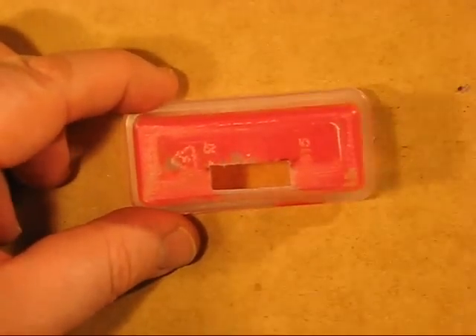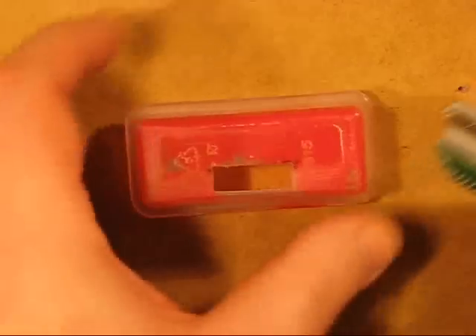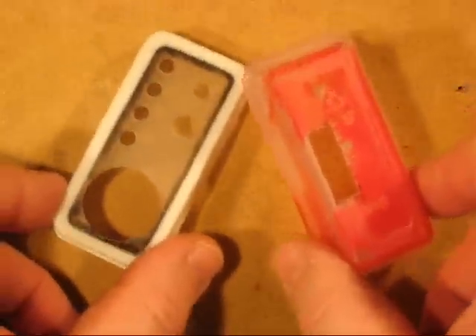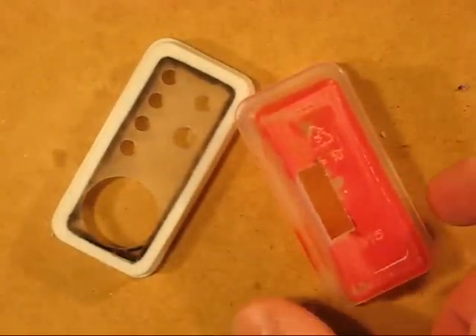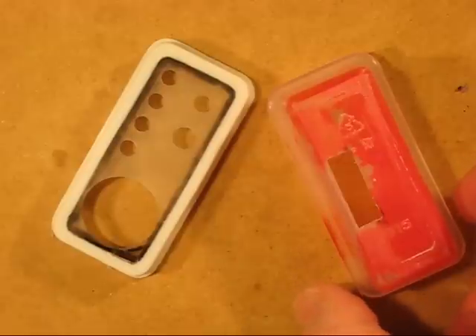The hole has been made on the back for the male port to go through for connecting to the portable itself. The next step will be to spray paint these to make them look attractive, give it a coat of varnish, wait for it to dry, and then we can start to fill up the case.